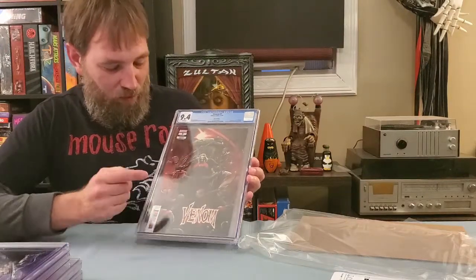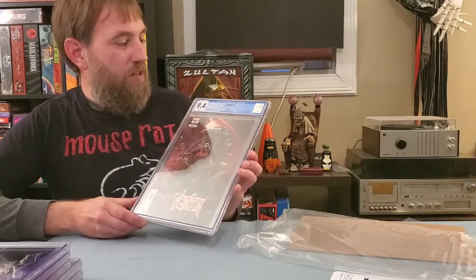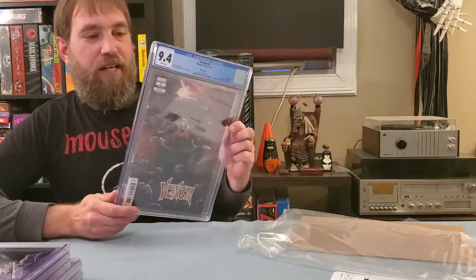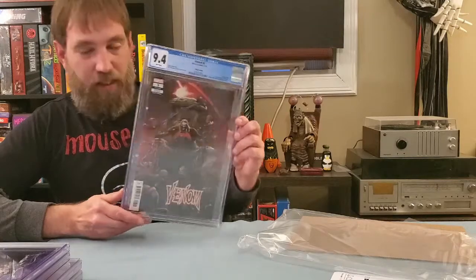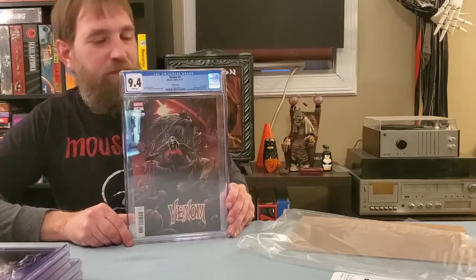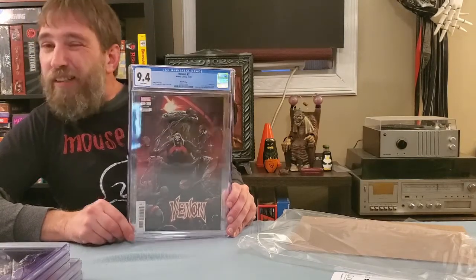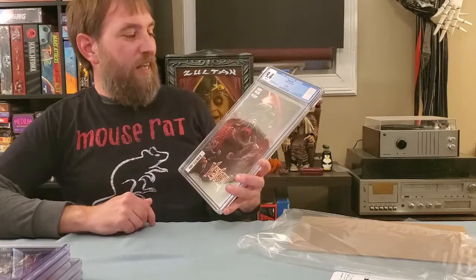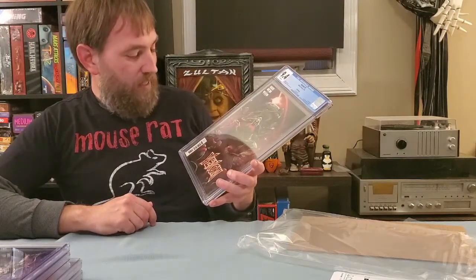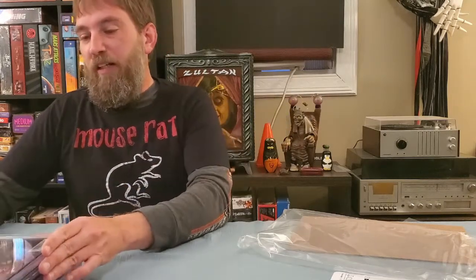This one I was upset about — I've got one spine tick that I could find, and I had looked this over and given it a press. The only thing I can find is one spine tick, and it got a 9.4. I'll take it, but I would have rather had a 9.6 for that spine tick I think. But that's alright — I'm just happy to have that book at all.